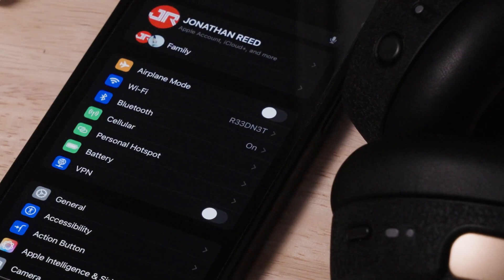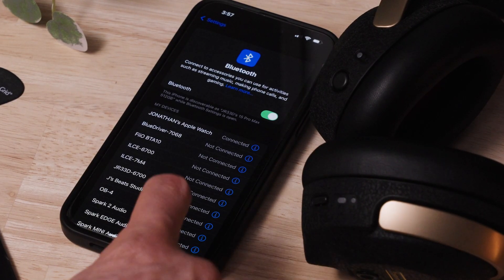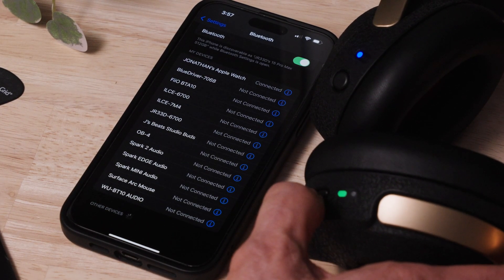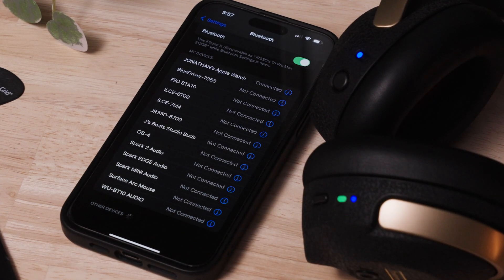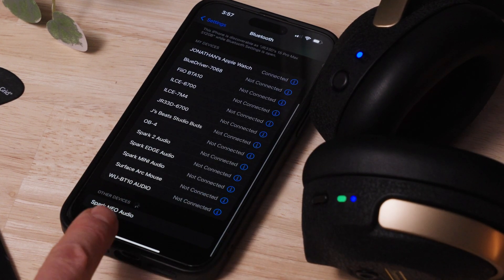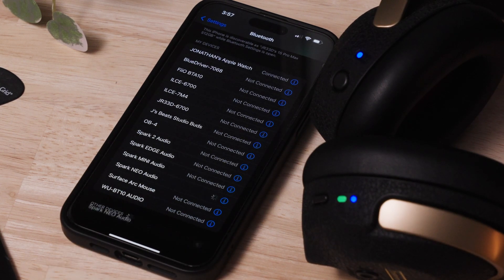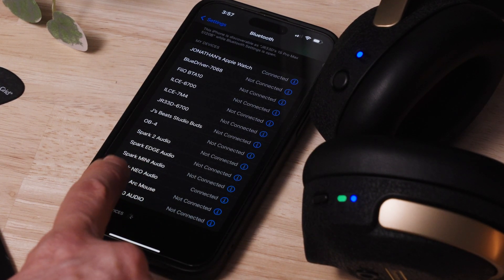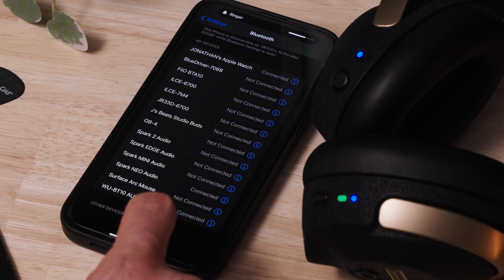Go into your device settings and click through to the Bluetooth section. Make sure Bluetooth is enabled. Tap the power button on the right ear cup — the headset should go into pairing mode, indicated by a pulsing blue LED. Find the Spark Neo audio option in the found devices list and click it to pair. You should now see Spark Neo audio in the list of Bluetooth devices with 'connected' next to it.